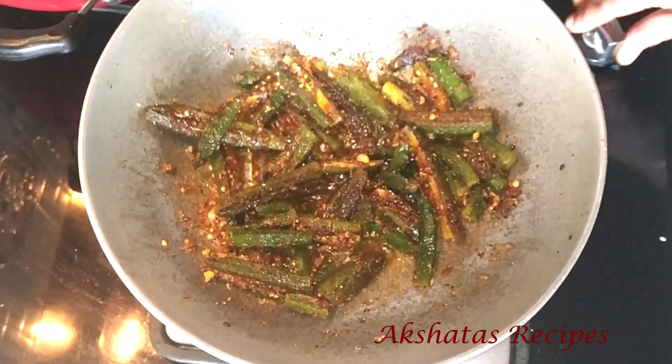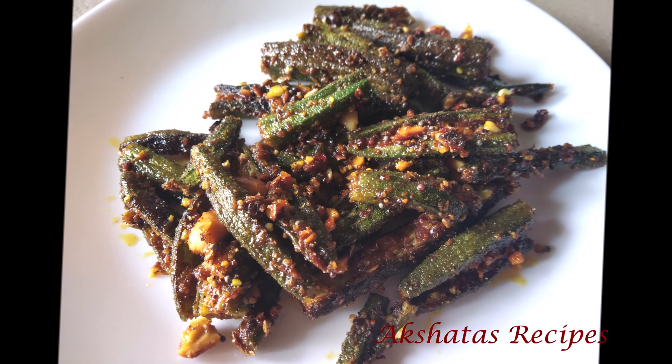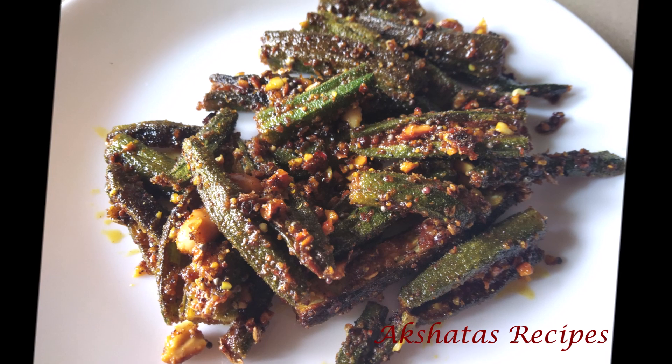I love to have this with some lovely dal fry and rice. Do try out this recipe — I'll catch you in my next video. This is Akrita signing off — bye friends, I hope you like today's recipe and today's video!